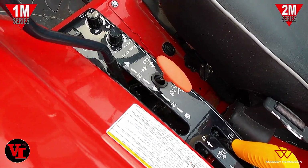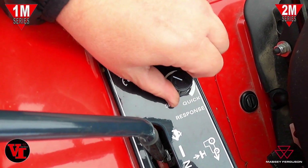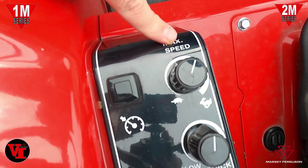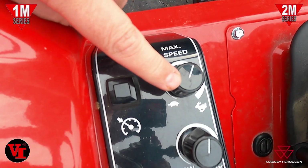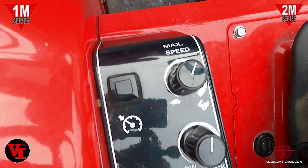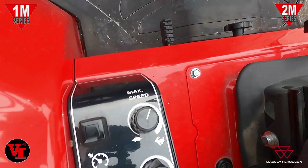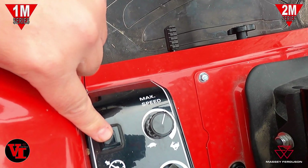On the side you have quick and slow response control. Dialing to the right gives quicker engagement; to the left gives slower engagement. You've got a max speed limit which allows you to return to speed — great like a gear transmission because you can return to a constant speed. You can use the max speed limit in conjunction with the cruise control: push the pedal down and it'll only let you go as fast as whatever you set.